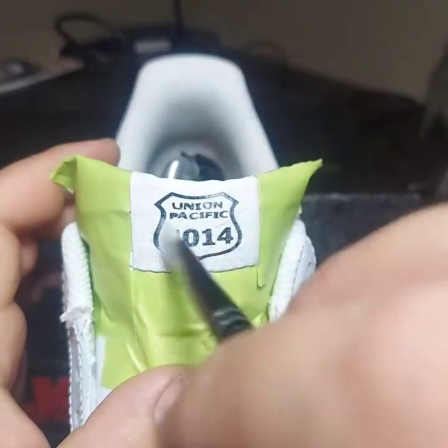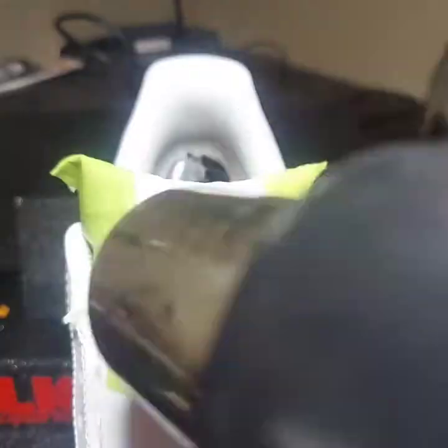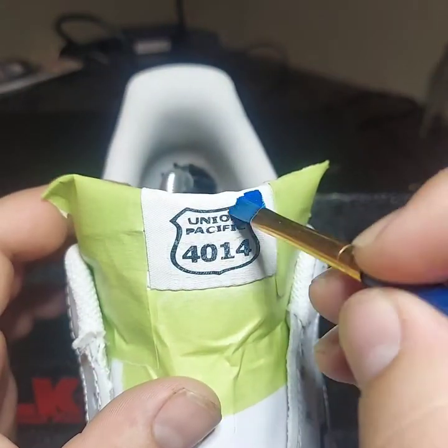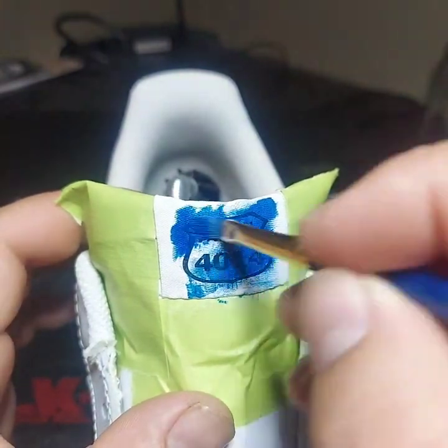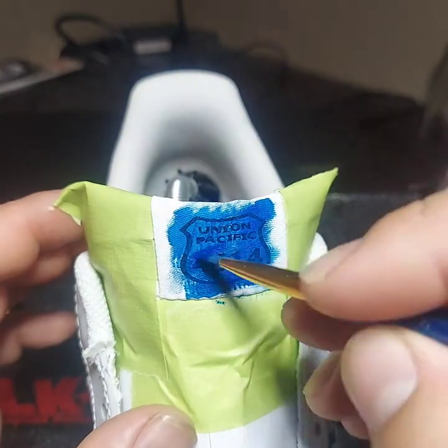On this one, I laid down a base coat of white over the stencil. That way it can help reduce some of the bleed-out that goes through when you apply the top coat. So as I apply the top coat with blue, the goal is to have the letters and numbers underneath all be white.